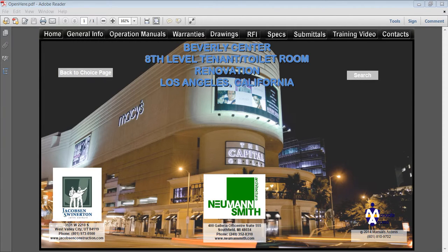Welcome to the Manuals Access Electronic Closeout System. What we see here is a beautiful home screen that has all the navigation buttons across the top. What makes the system powerful is how easy it is to get to the information.